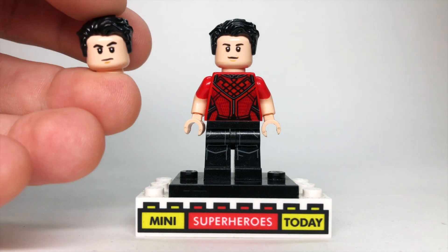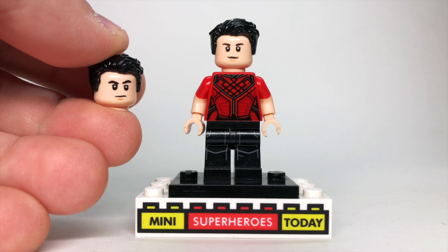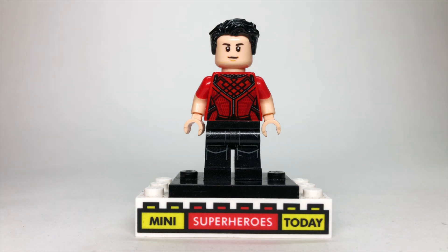Now I wanted to upgrade this figure because the head that we got is actually the head from Happy Hogan from Spider-Man Far From Home. Not exactly a great fit in my opinion, but the head from Bruce Banner I feel is a better representation, or a better upgrade, if you will.